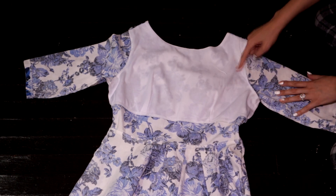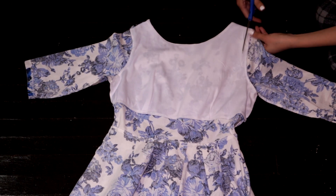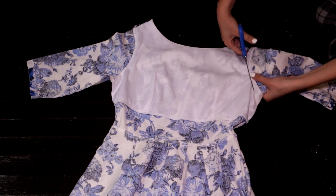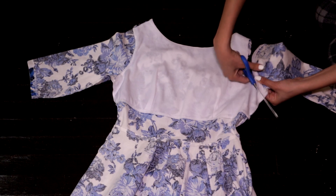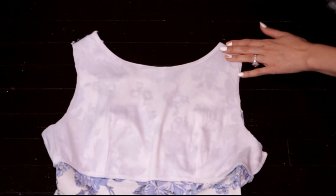Afterwards, I cut the sleeves since they are a bit big and I don't really like this style. I cut inside of the seam to leave it sleeveless, and once the first one is done, fold the dress in half and cut the second one so they are even.